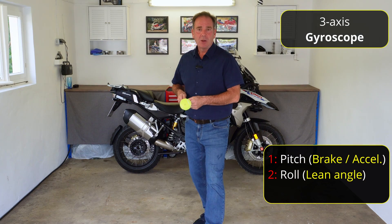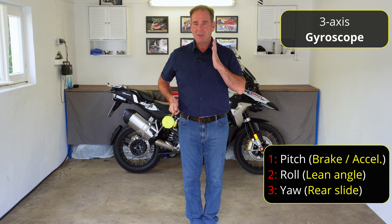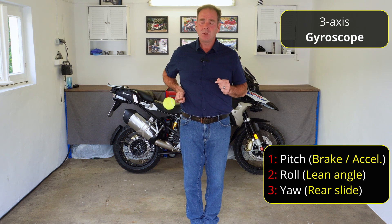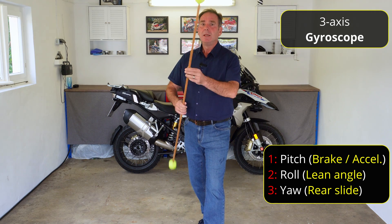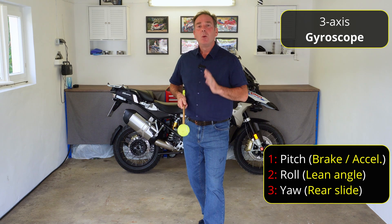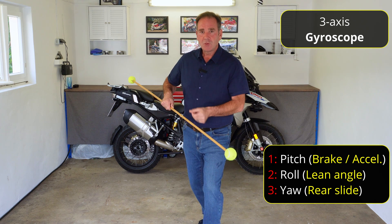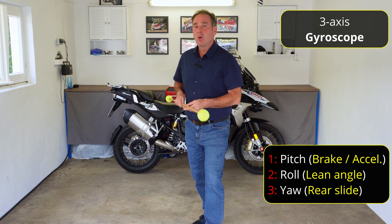The last measurement the gyroscope takes is something called yaw. This is not so easy to understand, but I'll do my best. Imagine you're on the motorbike, travelling at a constant speed — neither accelerating nor decelerating, not going left or right — it will measure a turning movement to the left or to the right. You might think that's never going to happen on a motorbike, but it does. For example, when braking hard for corner entry, the bike pitches forward, the back becomes very light and steps out. So although our direction of travel is still toward you the viewer, the motorbike is now pointing in a different direction — this is called yaw.